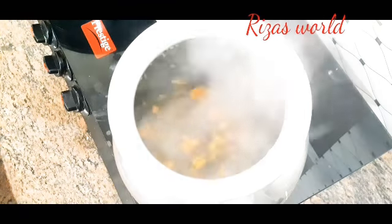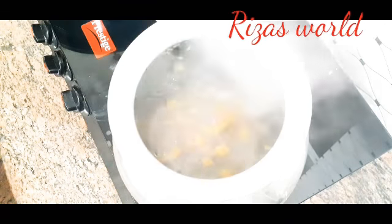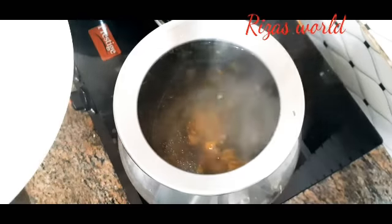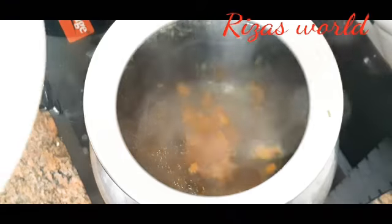So they can use a fork to move this way, and use a fork to move the other side. So they can use a fork to move the board. This is the way to get rid of this animal.